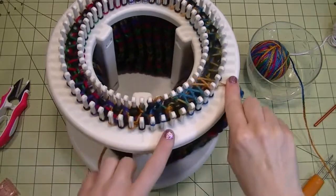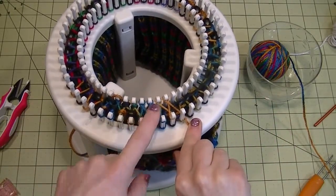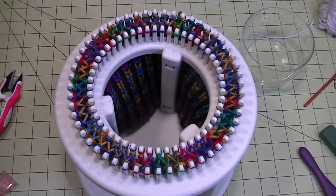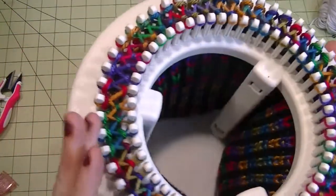Go ahead and do two rows of your figure-eight stitch, just how you started it out. This is row one, and you'll knit off, then do a second row. I have my two rows done — let me show you up close.